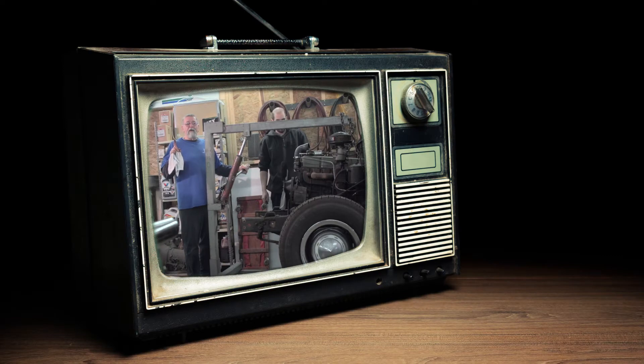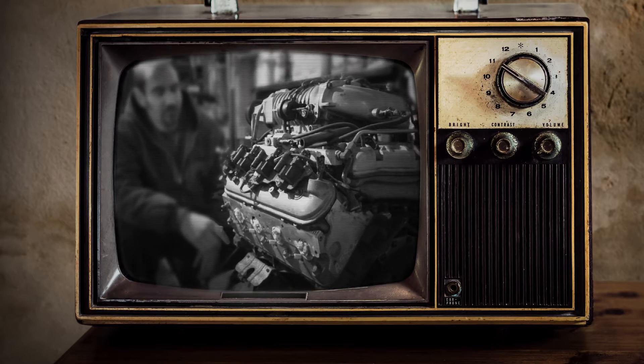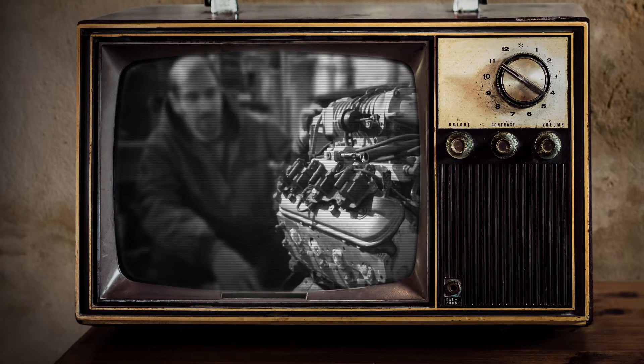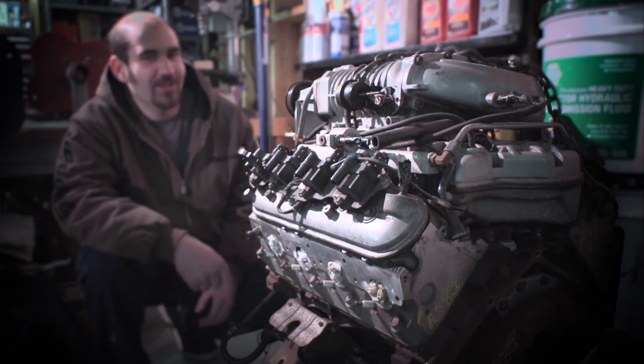Kids, don't try this at home. This is the engine we're going to put in — it's a LQ9 6-liter LS from an SS pickup truck or a Cadillac Escalade. Came right out of the junkyard. Stock ignition, stock heads, stock everything. There's a used Magnuson supercharger blower on it and an air-to-water intercooler. If you like Chevrolets, yeah, it's a nice engine.